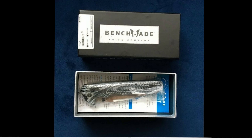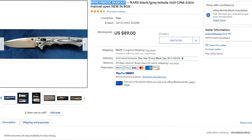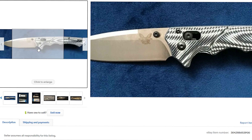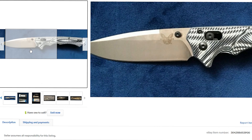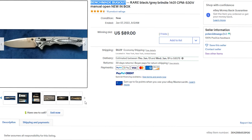The paperwork is wrong, the box is wrong, there's no foam in the box — there's a lot of things with this specific knife that don't add up at all. I just want to point that out and let you guys know. Keep a lookout for stuff like this. It looks like a legitimate Benchmade knife, but it's 100% fake.